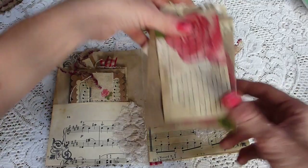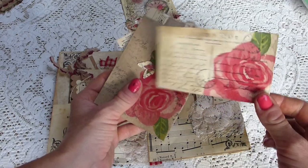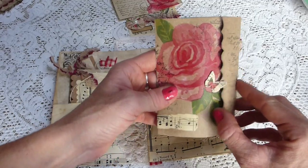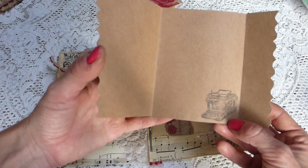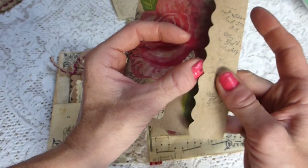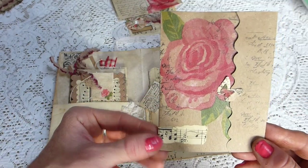On this side there is a postcard with a decoupage napkin — I love using those as pockets or tags in my journals. And then here we've got a little fold-out booklet on this gorgeous buff coloured paper, which has got a typewriter image and a decoupage napkin on there as well.